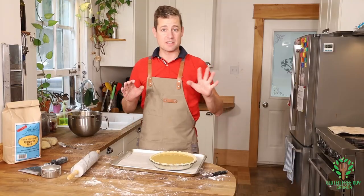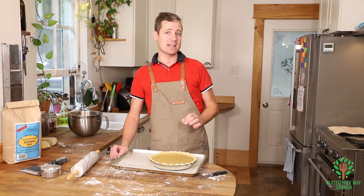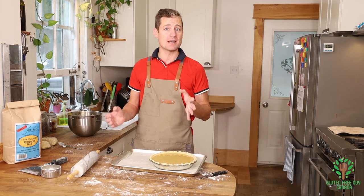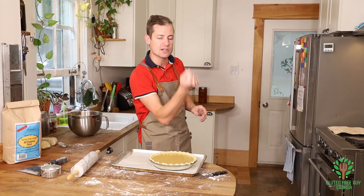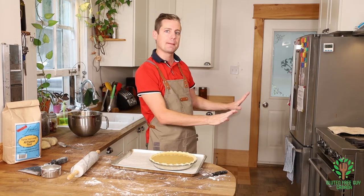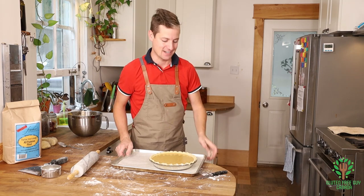This is gonna go in the oven at 425 for 15 minutes, and then 45 to 50 minutes at 350. After the 15 minutes you don't even open the door — you just turn it down to 350 and let it bake for the rest of the time. We're gonna see what it looks like when it comes out in just a moment.